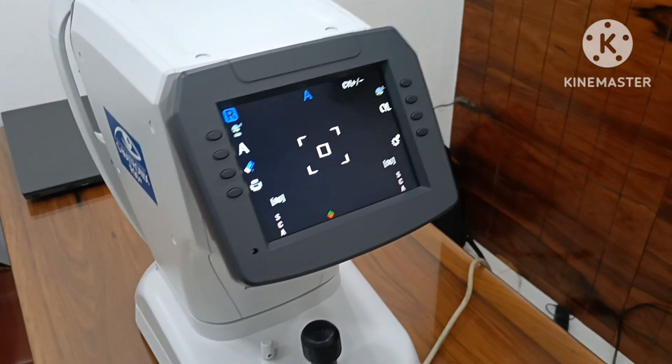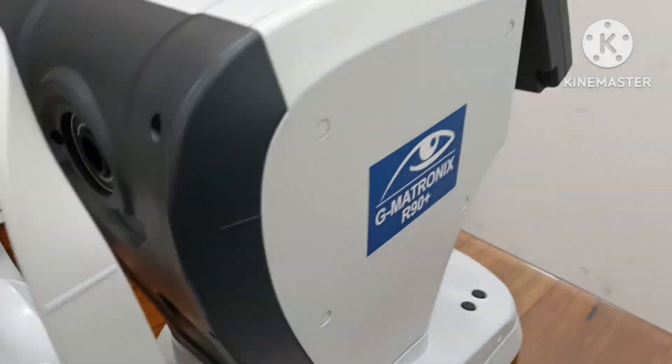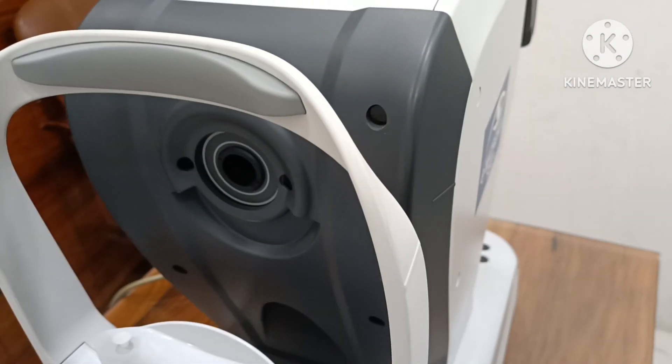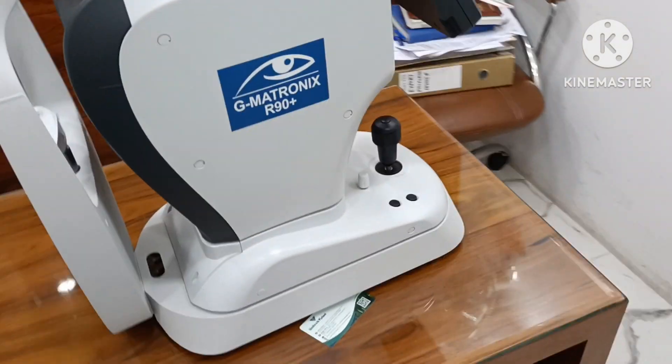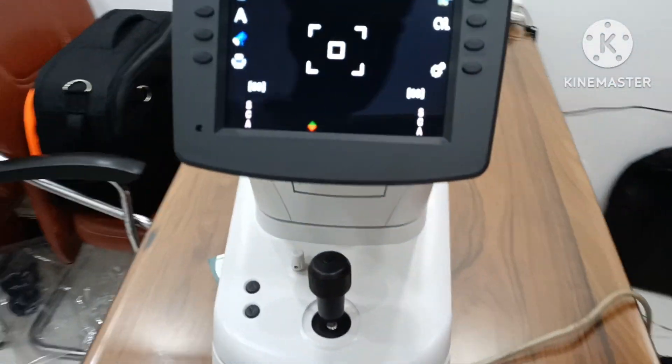Autoref Rectometer G-Metronix R90 Plus with 95% accuracy. This autoref you can operate very easily.